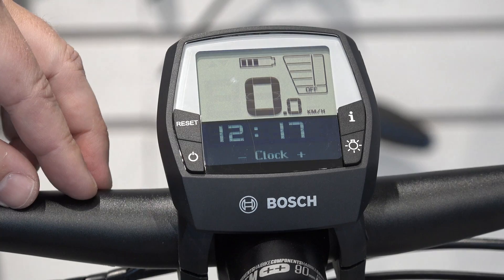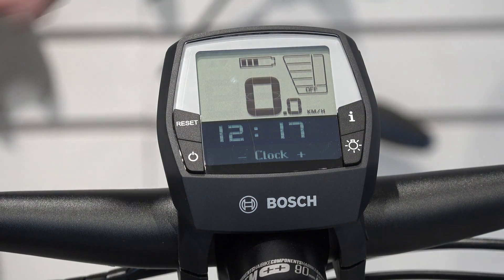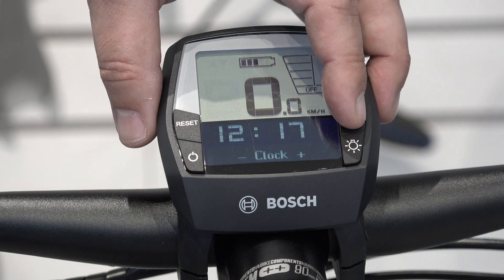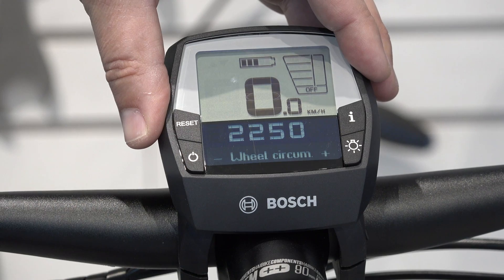To cycle through the different modes, you're going to simply push the I button on the Intuvia display or on your touchpad. In this case, we're going to push the I button on the Intuvia. Now we enter into wheel circumference mode.